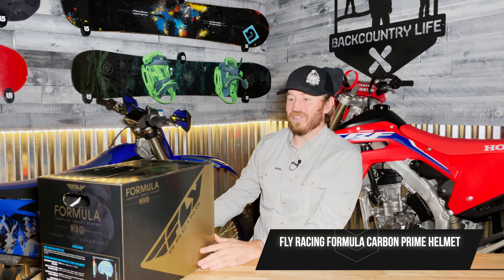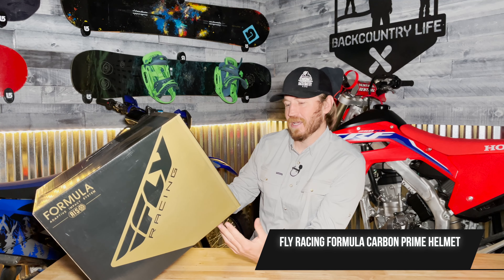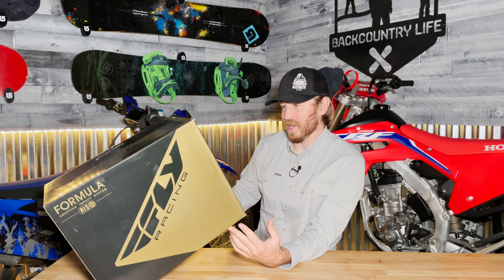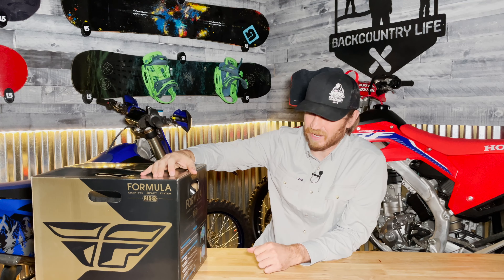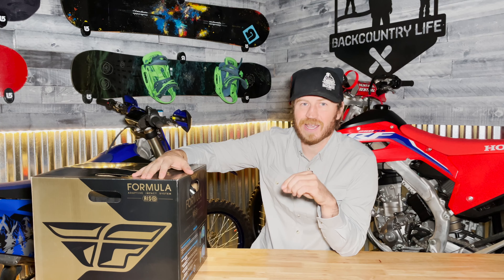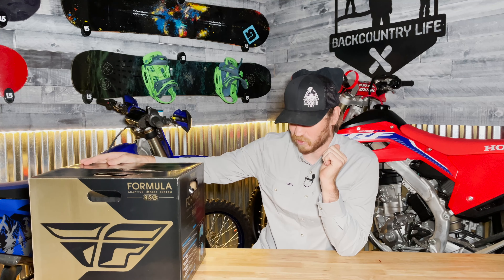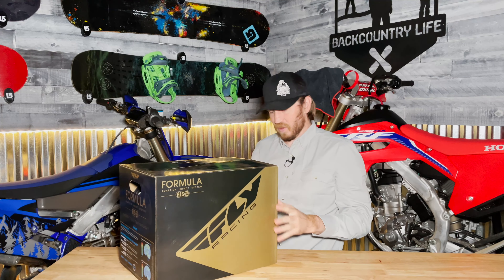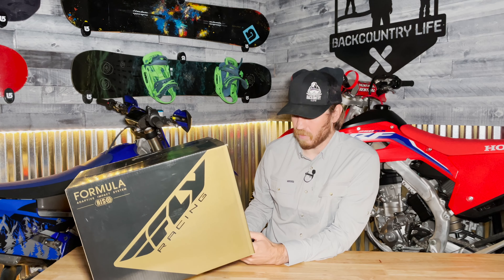This is the Fly Racing Formula Carbon Prime Helmet and this is Fly Racing's top of the line helmet that comes with a ton of really cool technology to be able to be lighter and also be safer. Fly has made a big push to make one of the best helmets on the market.